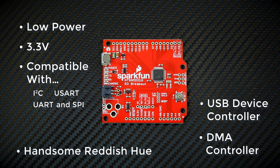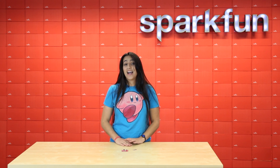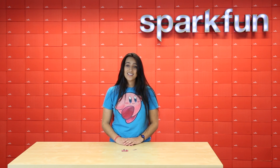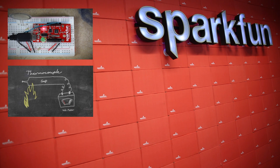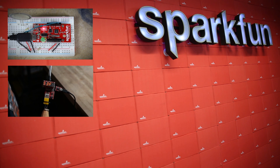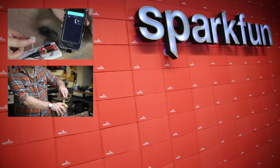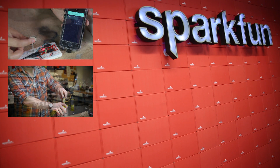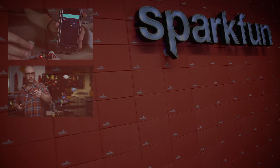Some really great features added to the SAMD21 are that it's got a real-time clock and a calendar function that even updates for leap years, which is really cool. It's also got a 256 channel capacitive touch controller that's just built right into it.